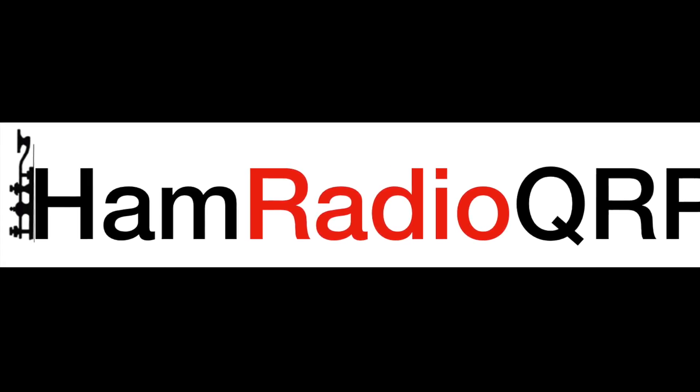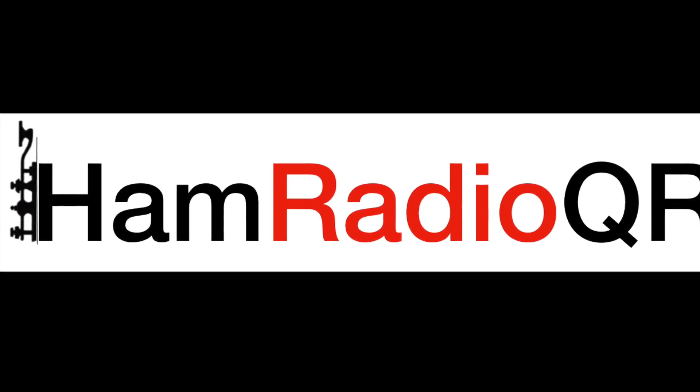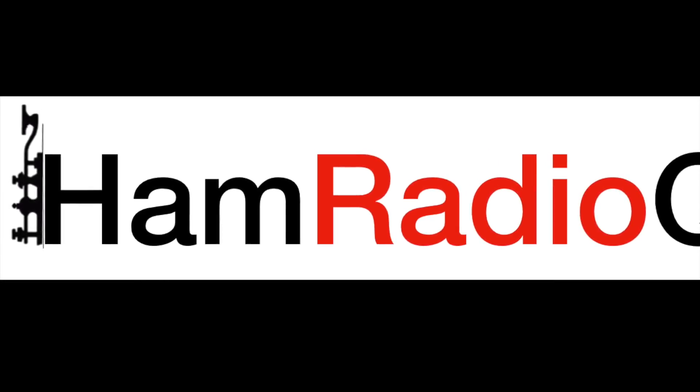Welcome to Ham Radio QRP. Today we look at a wonderful old Heathkit tube radio, model HW-101.